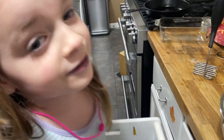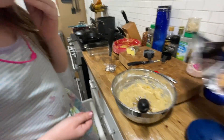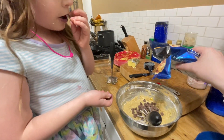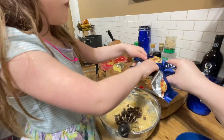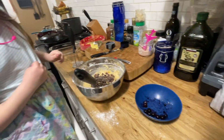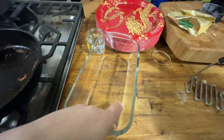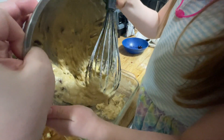Let's get some chocolate chips in there. I'm just going to do a little bit — I don't want to pour them all in. Grab some and pull them out. Okay, that should be good, more than enough. You mix it up. I'm going to get the pan ready. We need to grease the pan.